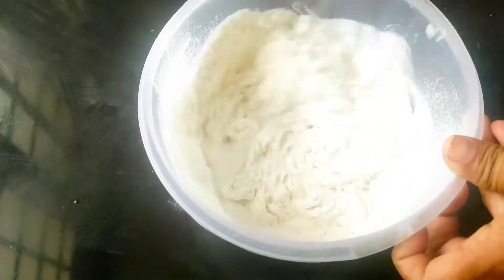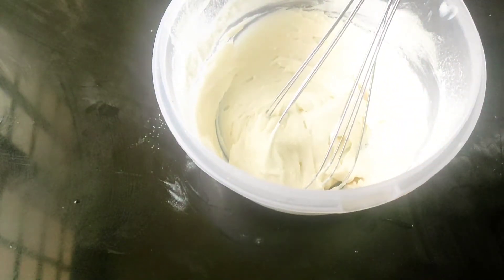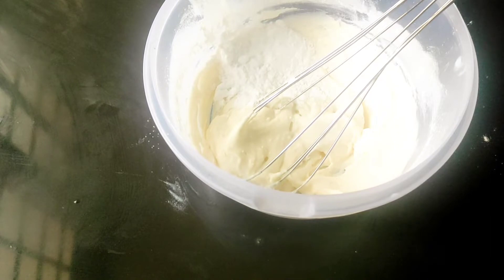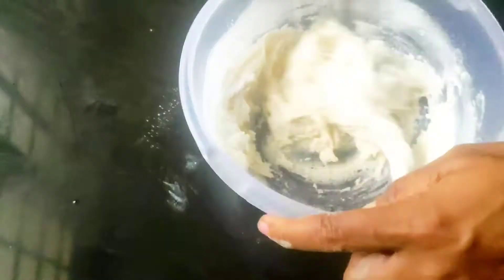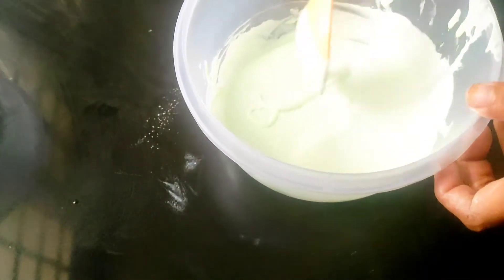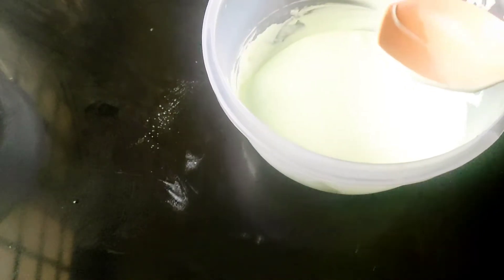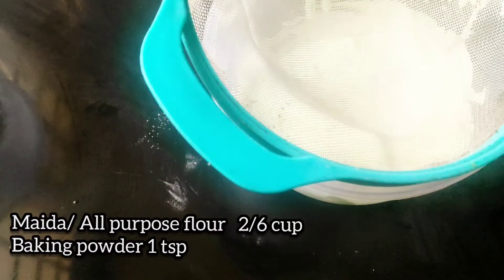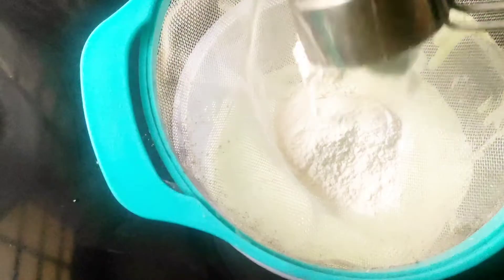Add 1 tablespoon of baking powder. Add small flavors — 1 teaspoon of baking powder. Add a little bit of flavor.